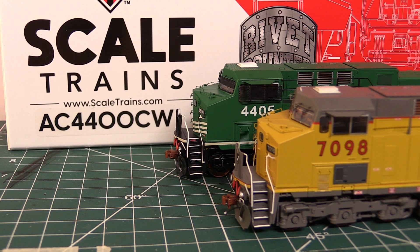Today we'll be reviewing the new HO Scale Rivet Counter AC4400CW from Scale Trains.